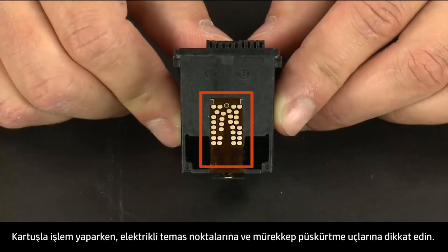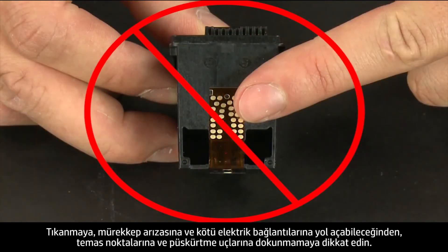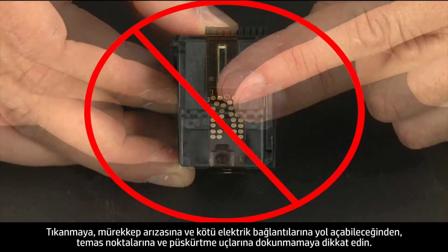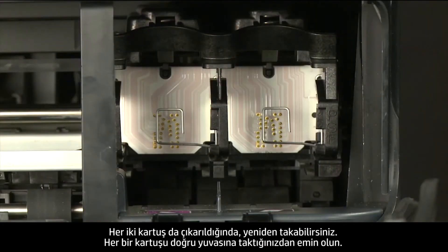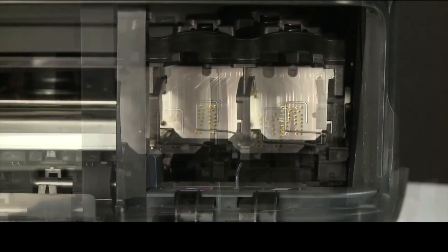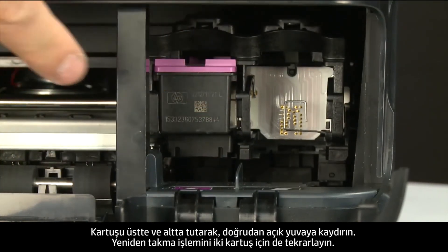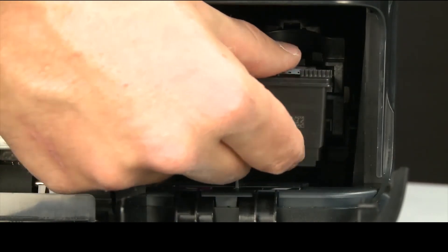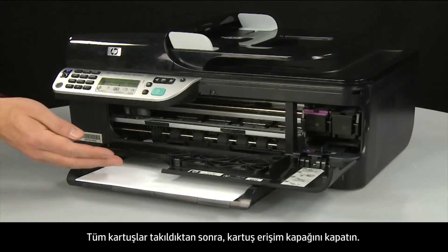When handling the cartridges, be aware of the electrical contacts and ink nozzles. Do not touch the contacts or nozzles, as touching them can cause clogs, ink failure, and poor electrical connections. Once both cartridges are removed, reinstall them, making sure each cartridge goes into its correct slot — tri-color on the left and black on the right. Holding the cartridge on the top and bottom, slide it directly into the open slot. Repeat for both cartridges, then close the cartridge access door.